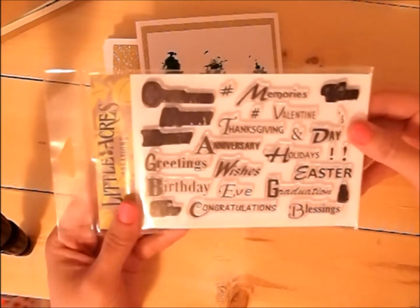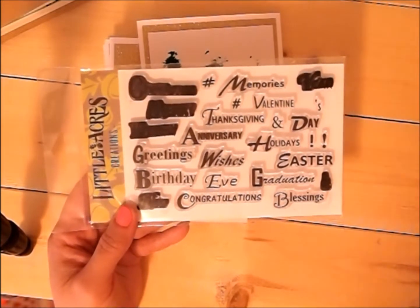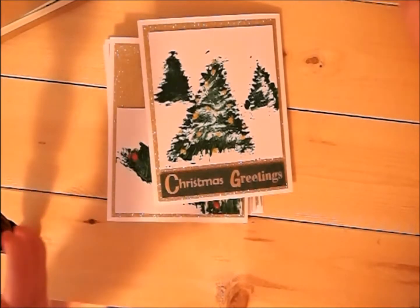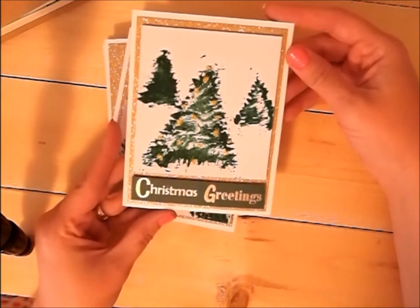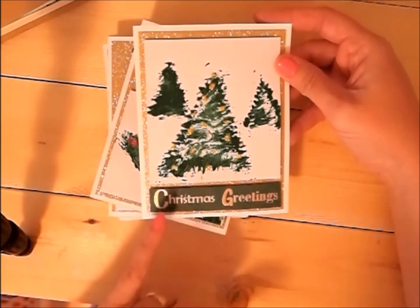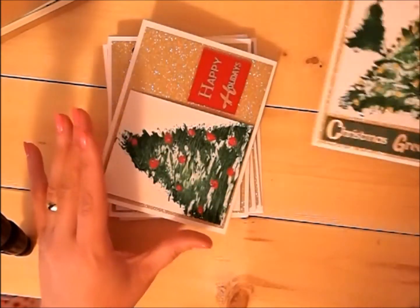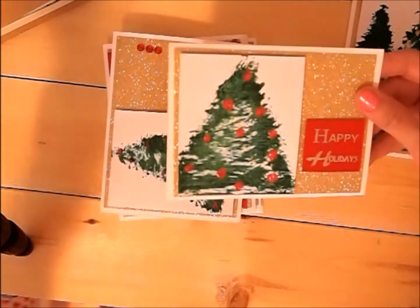The sentiments are from this stamp set called Bold Greetings — pretty much anything you could desire is on this stamp set. There are a few missing, but all of the major holidays are on there. I framed it out in gold and then put the greeting, embossed in gold. That's the first card — it was just fun, just a fun craft.